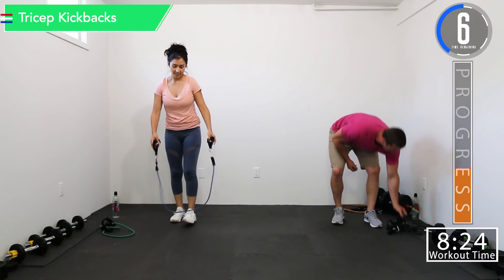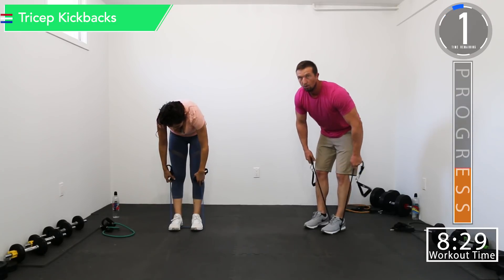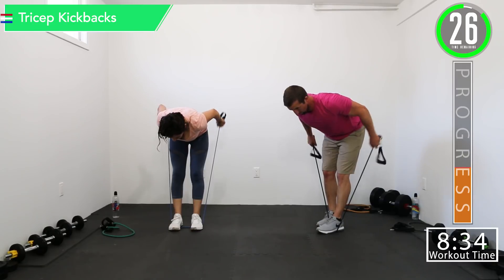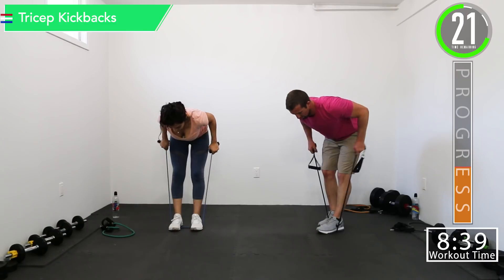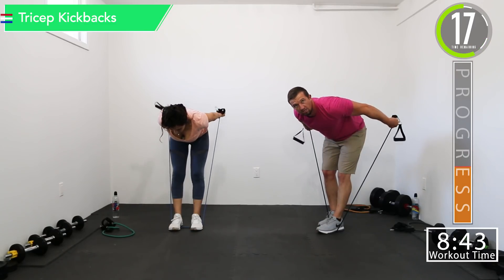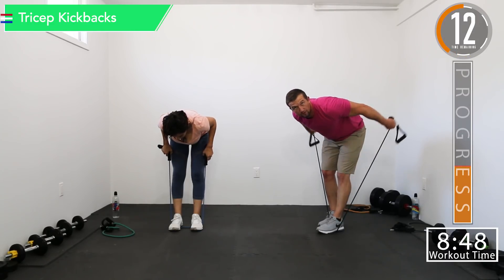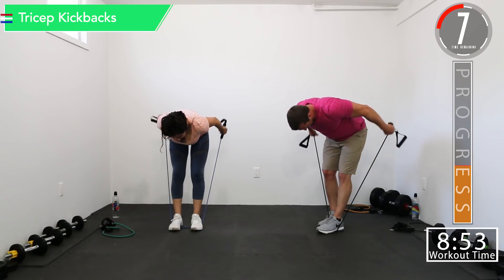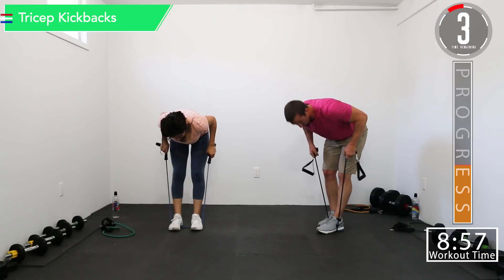Almost halfway through this — tricep kickbacks. Nice straight back, bend at the hips. Remember that upper arm should stay straight or parallel with the ground — only move with the elbows. Ten seconds. Burn it. You're going to be so sore tomorrow.